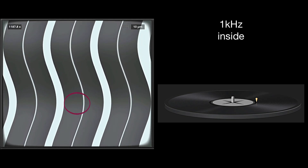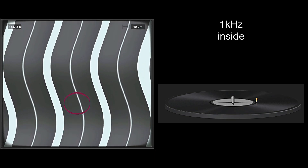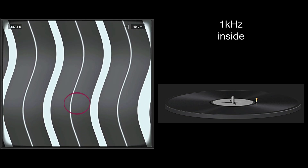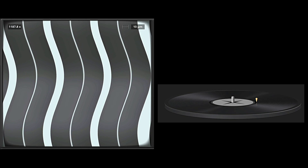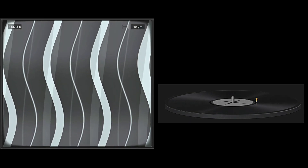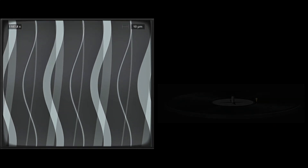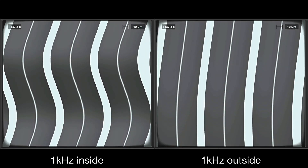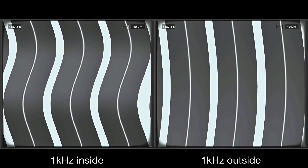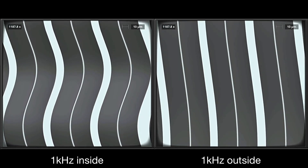I want to show you both movements together — outside and inside. You can see they swing perfectly from one side to the other and they're perfectly in sync. Only on the left side they're a lot more squeezed.